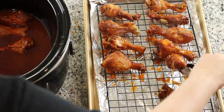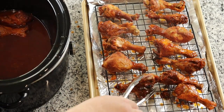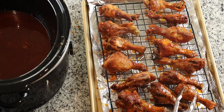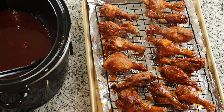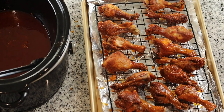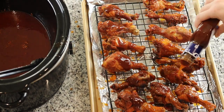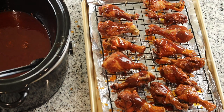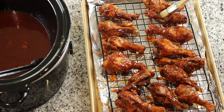Once my chicken was done cooking and it was nice and tender, I removed it from the crock-pot and placed it on a baking sheet. Then I took about another quarter cup of barbecue sauce and brushed it on each of the drumsticks and placed it in my oven on broil for two to three minutes just to get that nice glaze texture on top. Then I served mine alongside some potatoes and green beans.